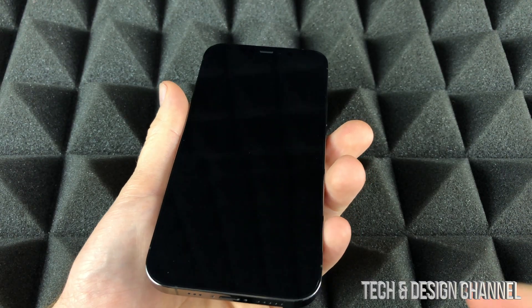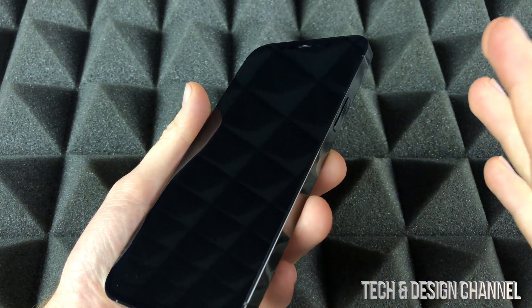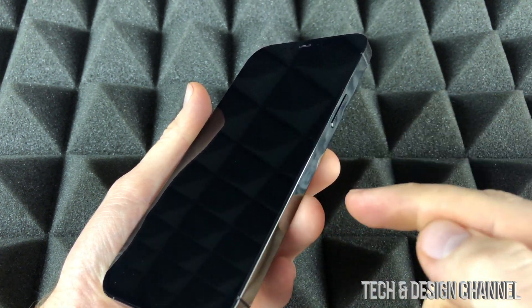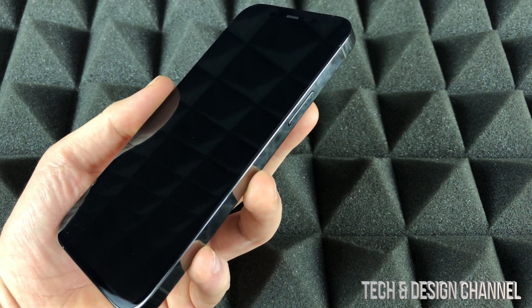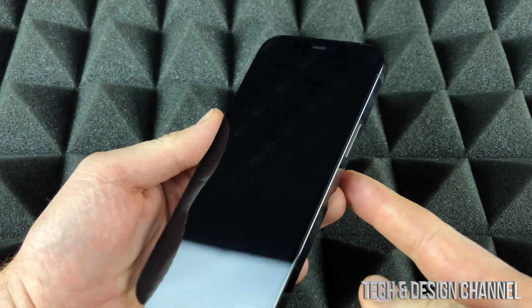You can use the SIM card from your current phone as long as it's a nano SIM — if it fits, you're good to go. You can also set up your phone without a SIM card; you don't have to put one in right now.